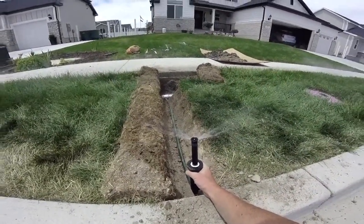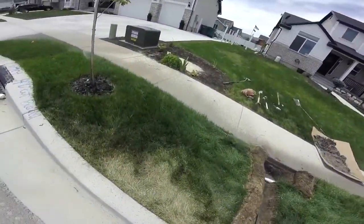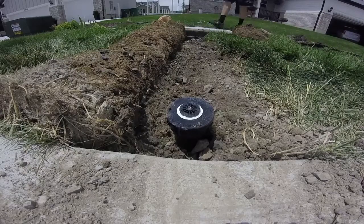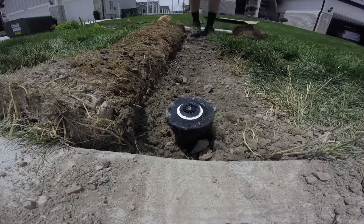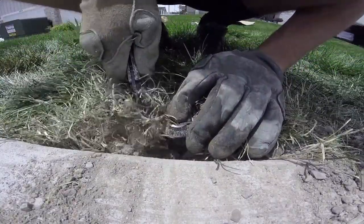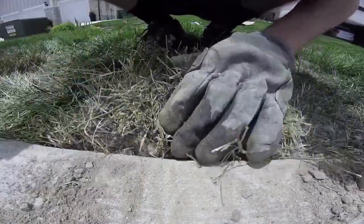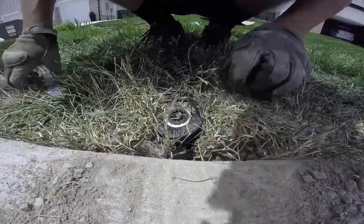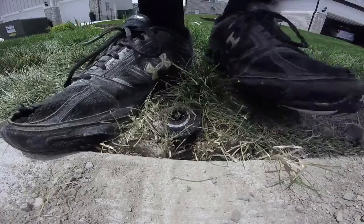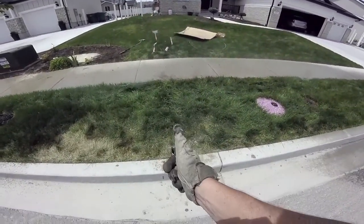We're just testing the water line before I bury it — making sure there's no leaks and everything's running smoothly. Everything's running good, so we'll go ahead and bury our line. Get everything nice and even, fold the sod back over, and take a little utility knife and cut around the sprinkler just to help it fit nicely. Press down in there — here's the final product running. You can see that dry spot is now getting some good water.